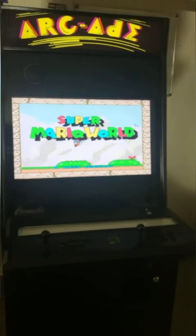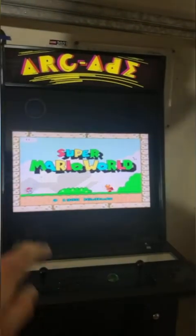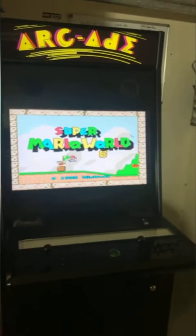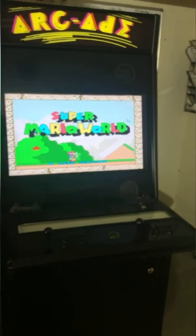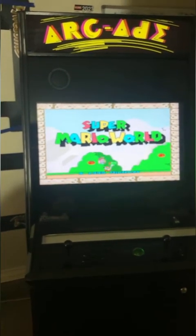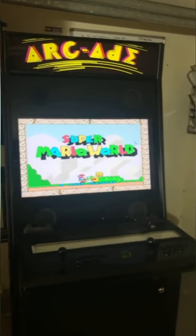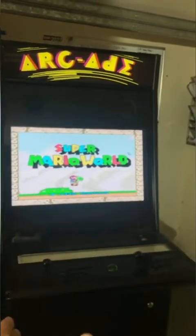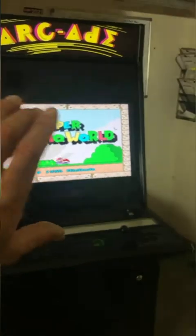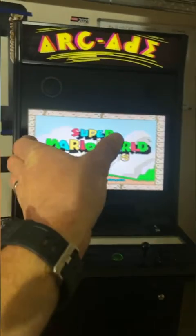This machine can play two different kinds of games. In the arcade world there are games that go side to side — called horizontal games — like Defender, Super Mario Brothers, Street Fighter, and Mortal Kombat. The other kind goes up and down — vertical games — like Donkey Kong, Frogger, and Pac-Man. Traditionally you couldn't get one machine that played both, because of how the monitor had to be installed.